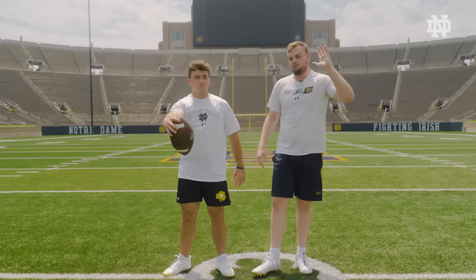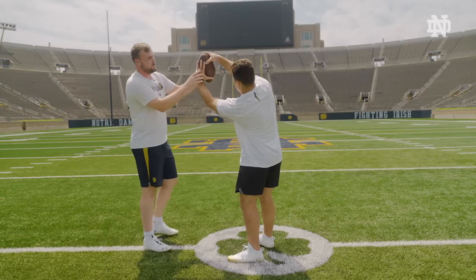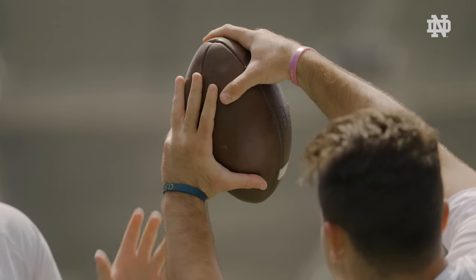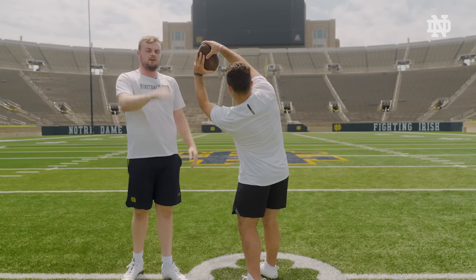Your left hand, or your non-dominant hand, is your guide hand. We want to take this left hand and put it right in the middle of the football — not too high, not too low. It's just like shooting a basketball: you want to have air from your palm to the ball so it can spiral super nice and go right to the punter or the holder.